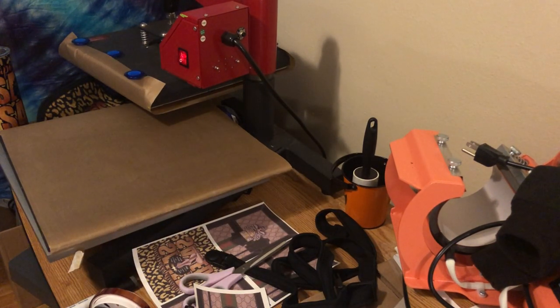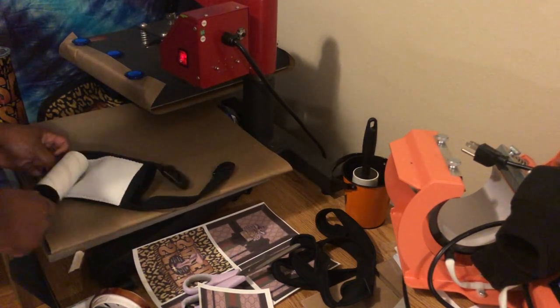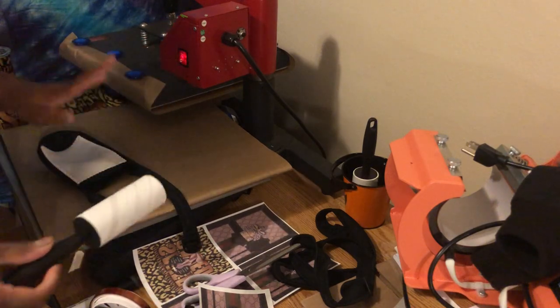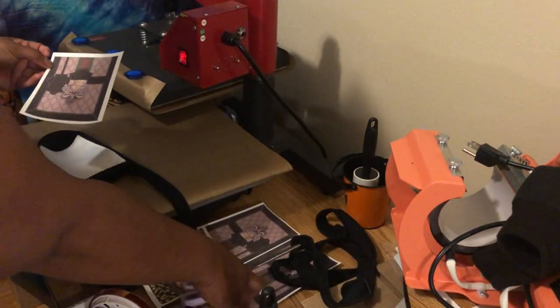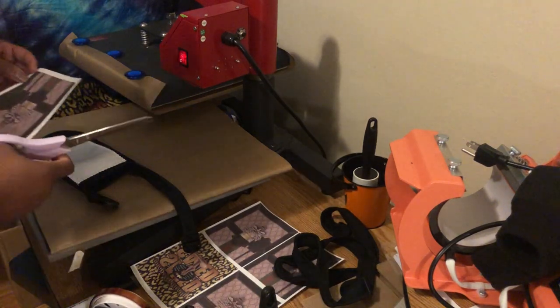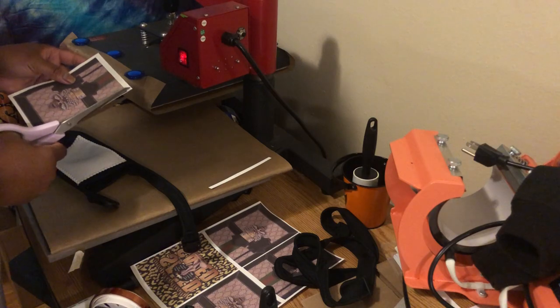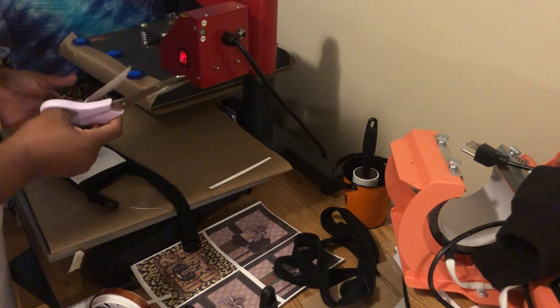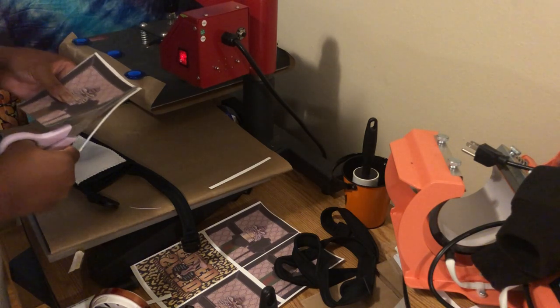First thing you're going to do: get your lint roller and go ahead and lint roll. You're also going to need parchment paper, butcher paper, copy paper, blowout paper — whatever you're going to use to protect the top platen of your heat press. I'm going to cut my image now, cutting it as close as possible. I could have used one of those cutting machines — I call it a guillotine, the old school ones our teachers used in school.